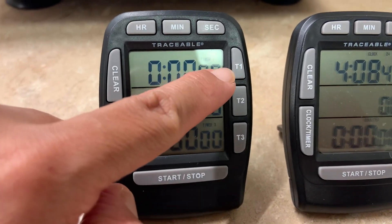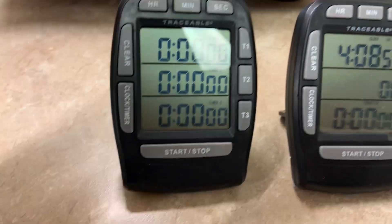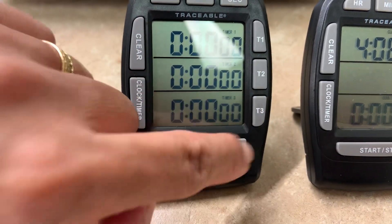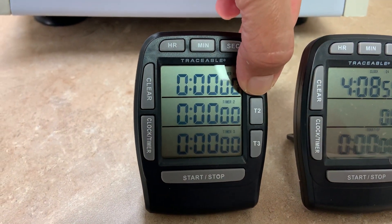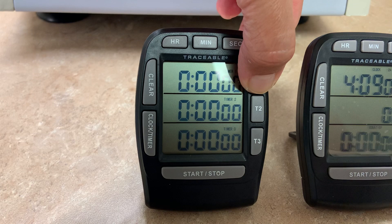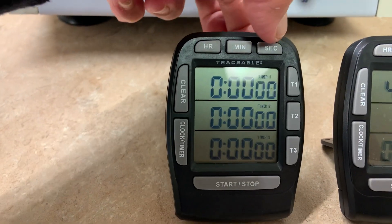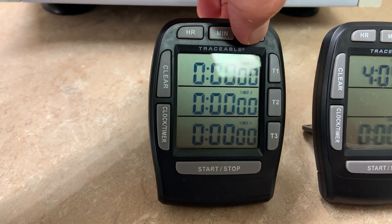To set the timer, you can select any one of the three timing channels, so you can simultaneously time all three channels. Just press and hold it for four seconds until it flushes, then enter your desired time. I'm timing it for 10 seconds.